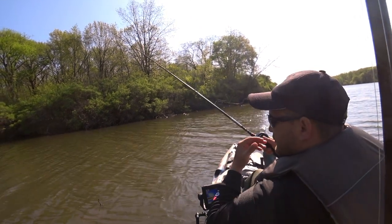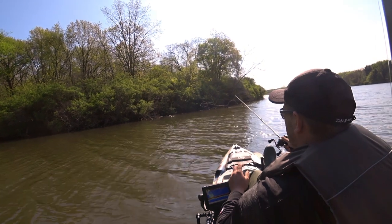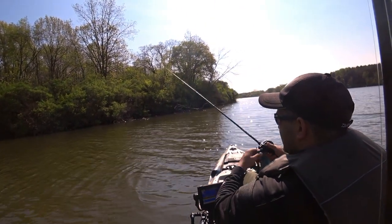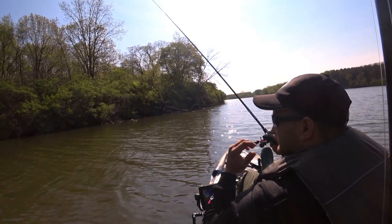On this one he kind of swam towards me, so I couldn't set the hook. I didn't even realize I had a fish until the line went slack.